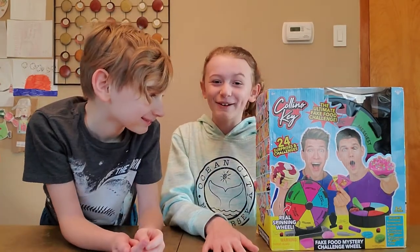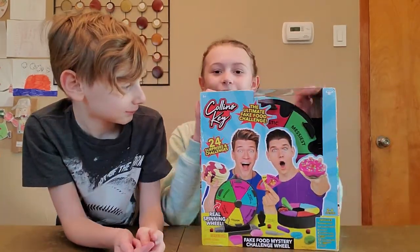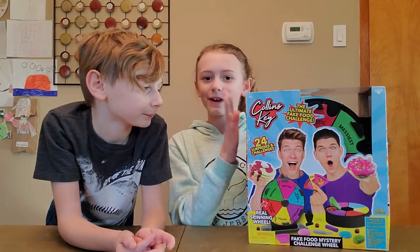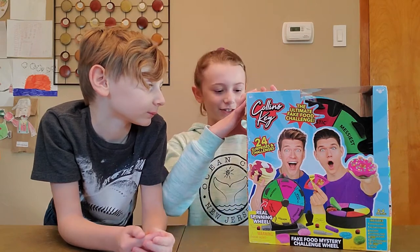Hey guys, welcome back to Lissy's World. So today we have the ultimate fake food challenge. We're going to be doing this today — I got it for Christmas — so let's do it.